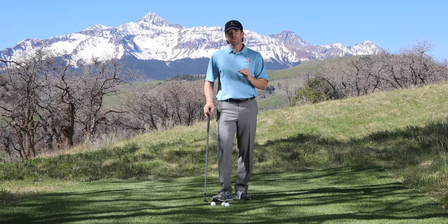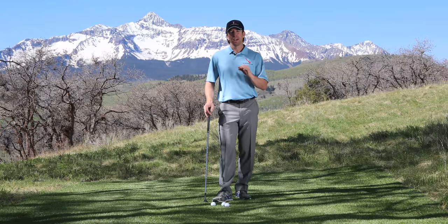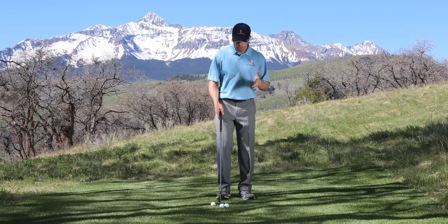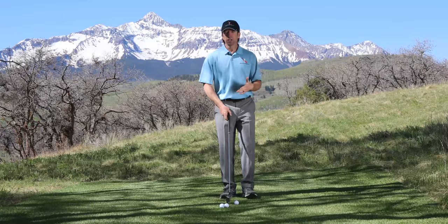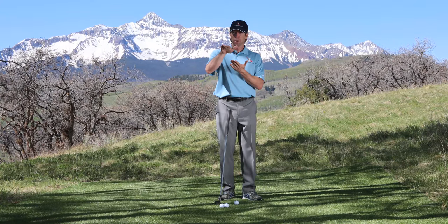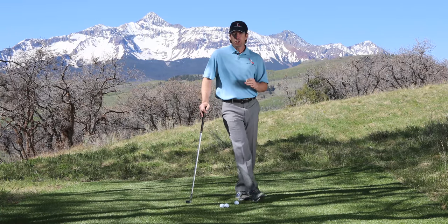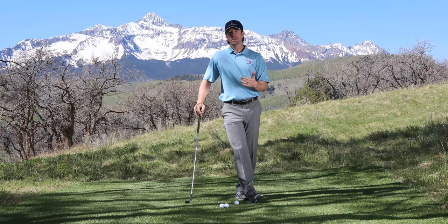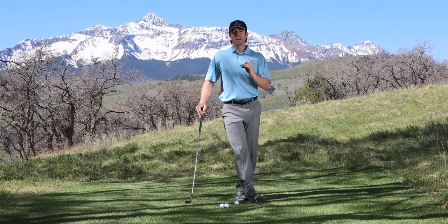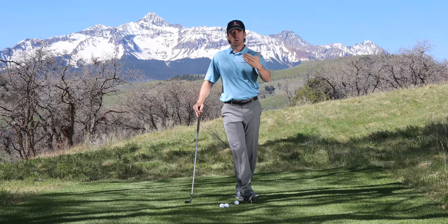Chipping versus pitching is very important to understand because they have two very different purposes. When you're hitting a chip shot you typically use a lower lofted club to get the ball flying lower, staying in the air very little and rolling the majority of the way. A pitch shot by comparison uses a higher lofted club — maybe a wedge or even a lob wedge — and that ball is going to fly more, carry further, and roll a lot less once it lands.